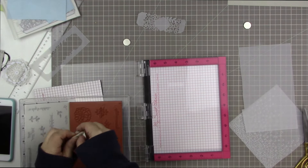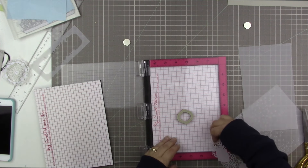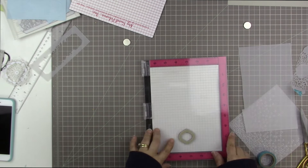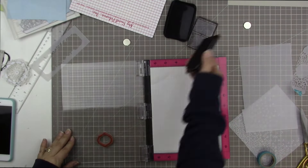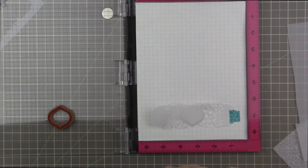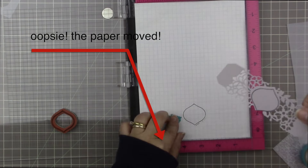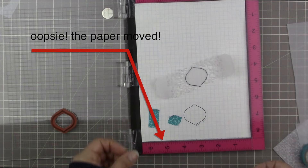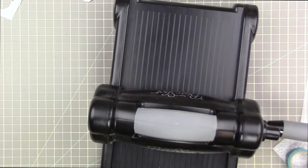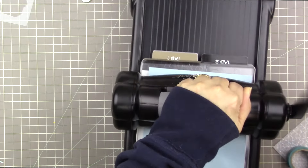This is the stamp set called So in Love that coordinates with the dies. I'm going to mess up here and I'll tell you how — I'm using StazOn ink and stamping with a non-clear stamp, so it's difficult to position. I'm using my MISTI tool, stamping on a piece of grid paper inside the MISTI, and using washi tape to hold my die-cut piece. But I didn't pull the paper down far enough, so it moved, and my stamped image ended up too far down. I don't edit my process so you can see that we all make mistakes.